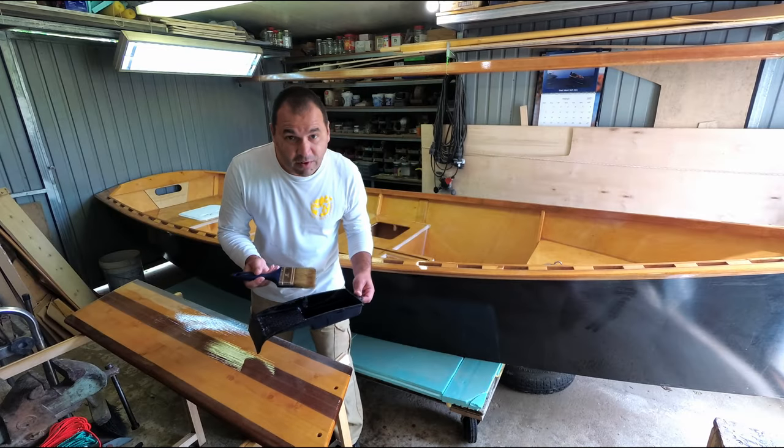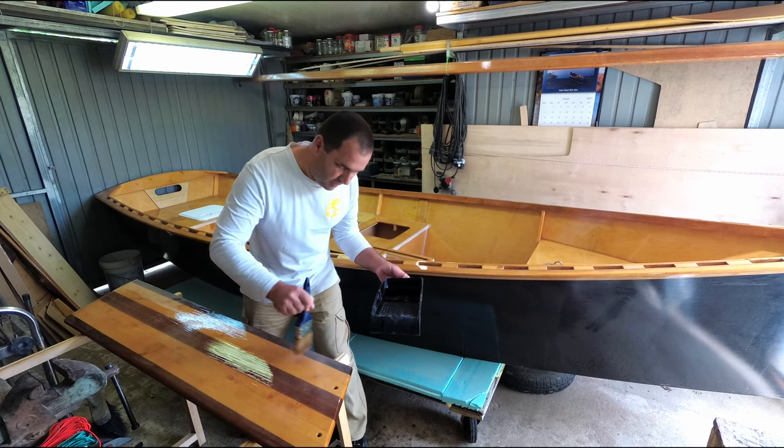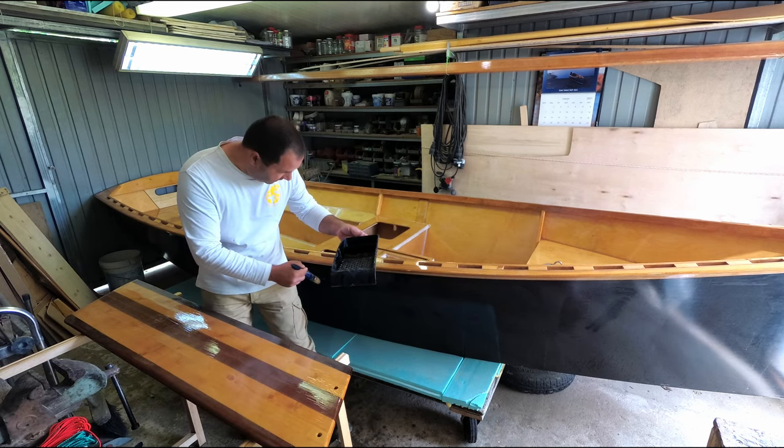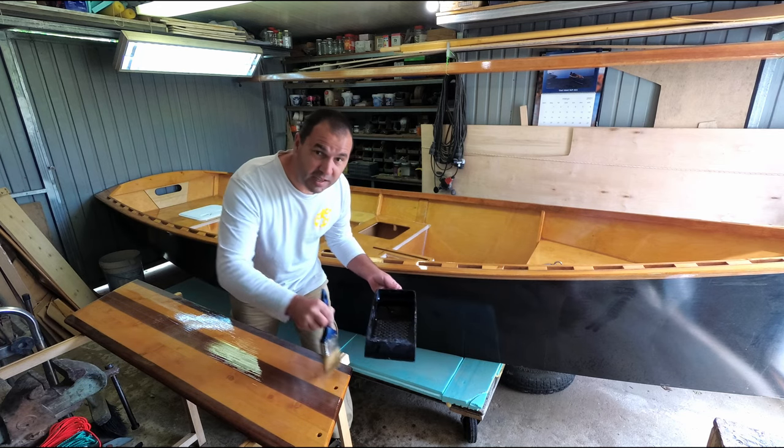I still have a lot of varnish to apply, but before the end of next week I hope I can start fixing the hairline cracks on the side panels. Until then, guys, stay safe and I'll see you next week.